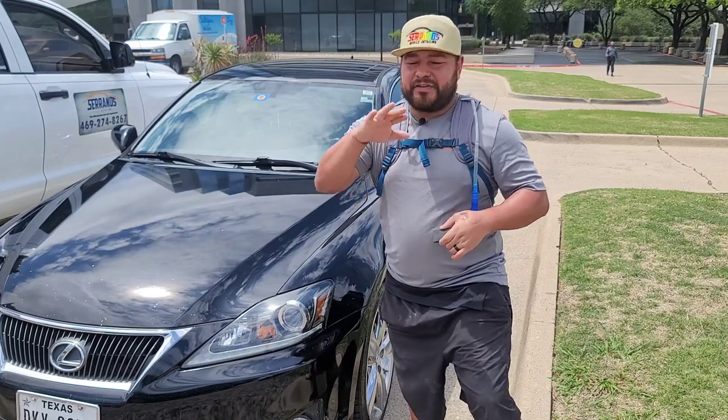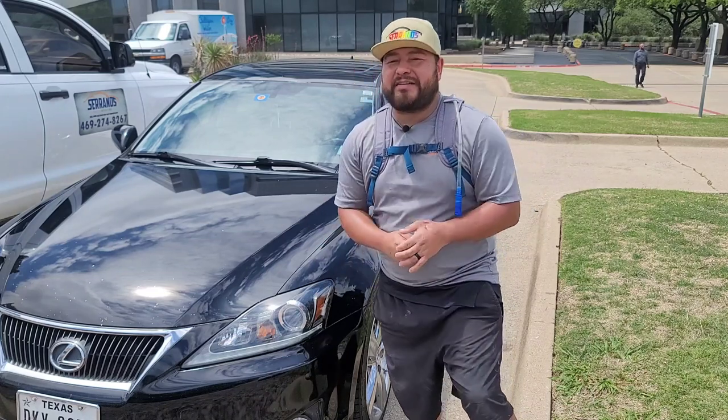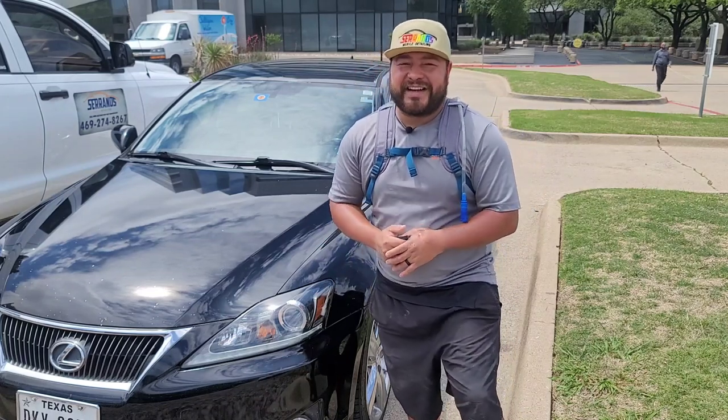Anyway, I hope you guys have a blessed day as always — we'll see you guys next time.